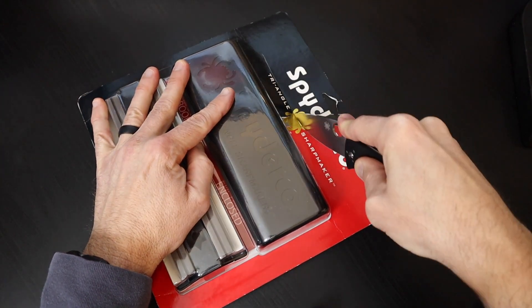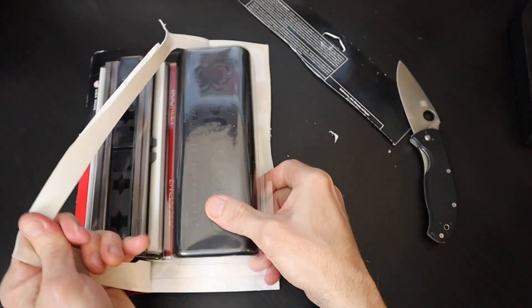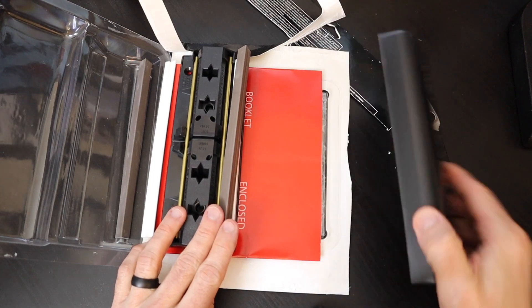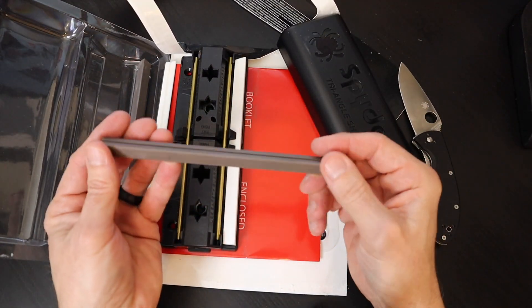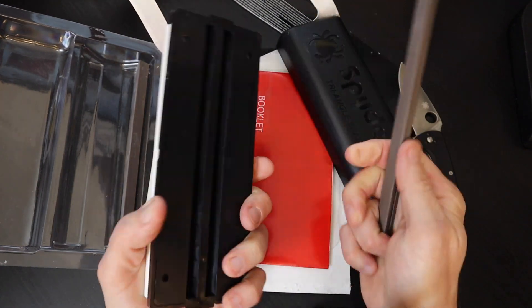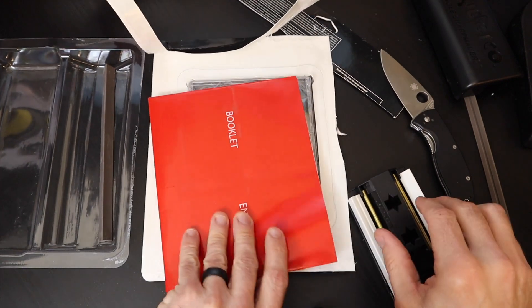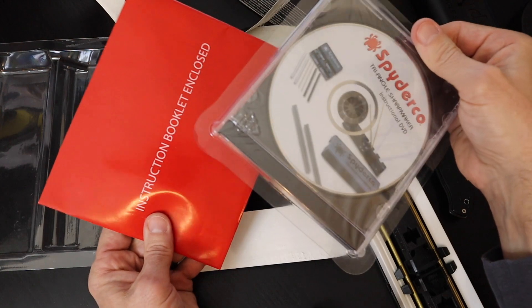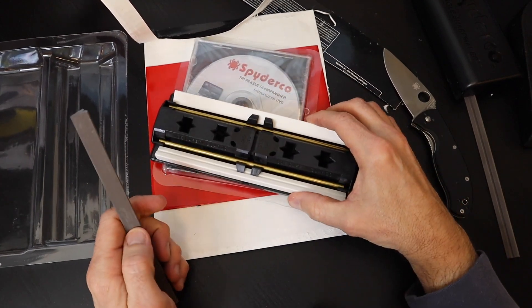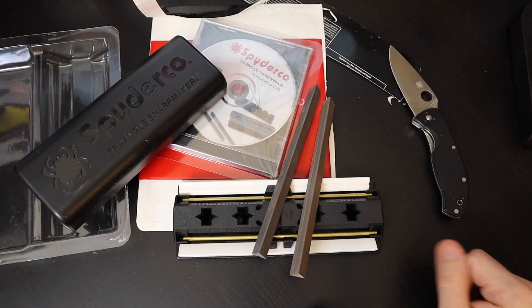Alright, without further ado, we're going to go ahead and cut to the chase. So inside the package we have precisely what we saw outside the package: an all-ABS plastic base and cover containing two sets of high alumina ceramic sharpening stones, one pair of brass protective rods, one instruction booklet, and an awesome DVD featuring Sal Glesser, who is the founder and owner of Spyderco and who knows more about the Sharp Maker than the entire population of the world combined. We are in good hands, folks. And this concludes the unboxing of the Triangle Sharp Maker.